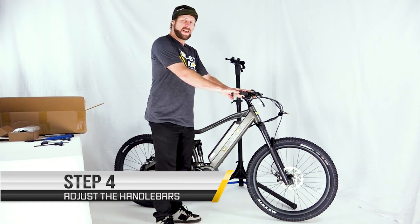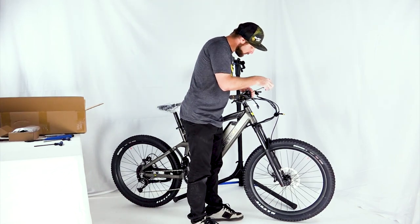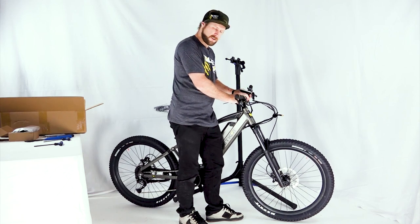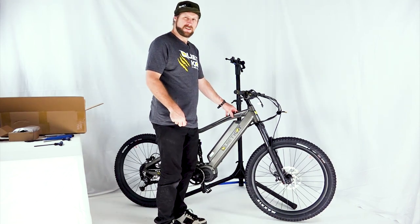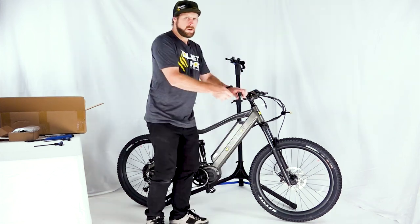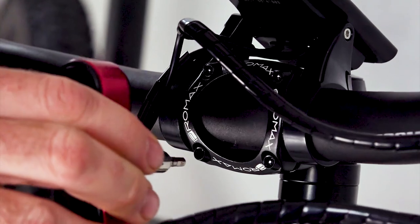With the bike on the ground, we can now adjust the handlebar angle. The handlebar has an upsweep and a backsweep — we want to ensure the handlebars are parallel to the ground. Using your 4mm Allen key, slightly loosen the bolts on the stem bracket so we can roll the handlebars forward and backward to the right position. You may have to adjust the display screen as well. The correct point is when the grip is parallel to the ground; sometimes you have to kneel down and look straight across. Once we've found that spot, tighten up the stem bracket — just snug, don't over-tighten. If you have a torque wrench available, use a 6 newton meter torque wrench to fully secure the handlebar stem bracket bolts.